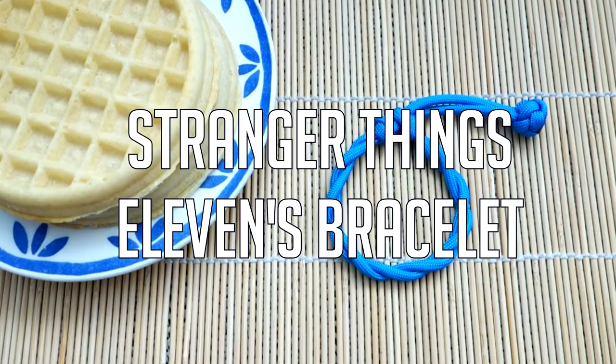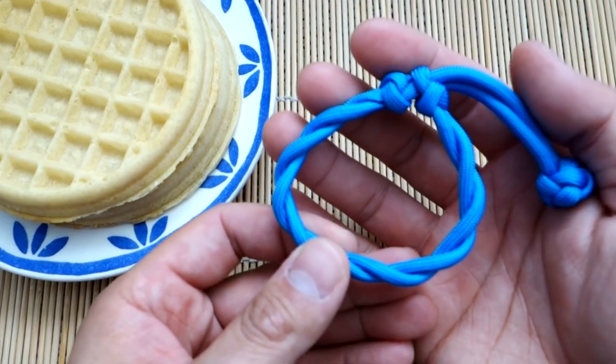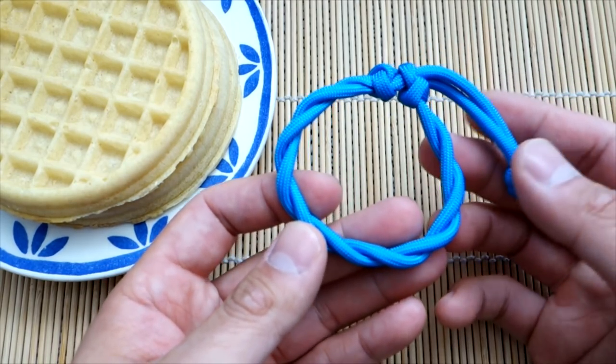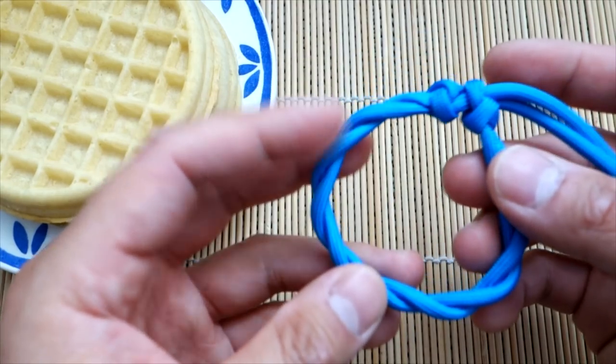Hey, what's going on guys, Tim here again. Got another tutorial for you today — today we are doing something special: an awesome Stranger Things themed paracord bracelet. If you're a huge fan like I am, you've probably binge-watched the series already and eaten a bunch of Eggos, so maybe you can make a bracelet to go along with that.